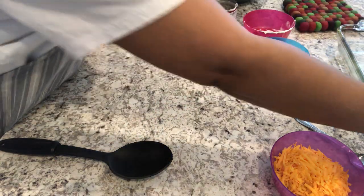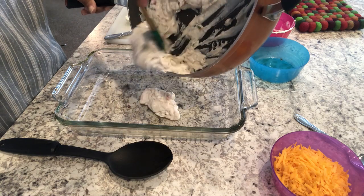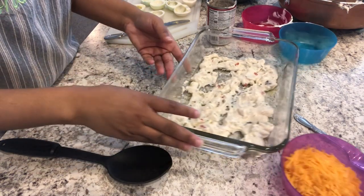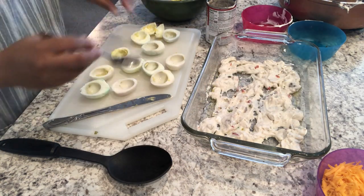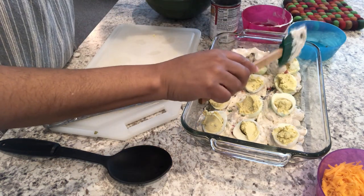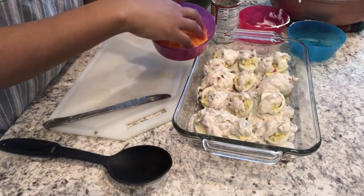I'm going to grab my 11 by 7 casserole dish that I sprayed with cooking spray and put half of the mixture on the bottom and just spread it out. Now I'm going to stuff my eggs and then lay them on top. I've got my eggs here and a little spoon, and I'm just going to stuff away. Then I'm going to spread the rest of the gravy-type topping on top and sprinkle some cheese on top.